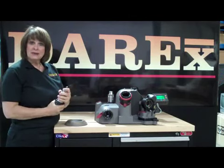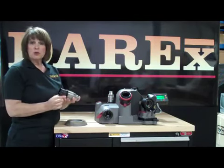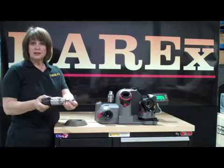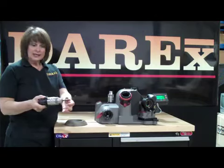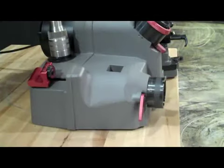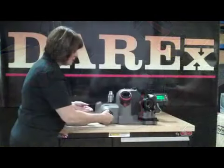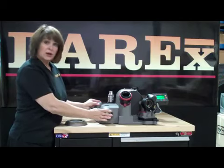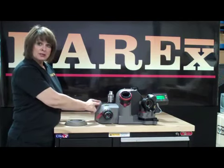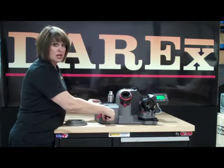It has three simple steps. First, I'm going to show the alignment. These drill chucks will do from a 1/8 up to a 1-3/16. What you do is you align the drill by putting it loosely in the chuck and insert it in here. Just pull this lever, and what's happening here is we're setting the relief and how much material we're removing. Both of these are adjustable.